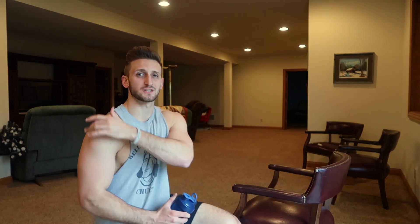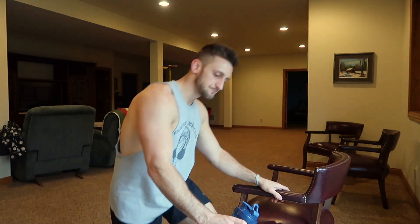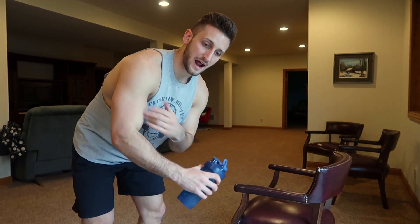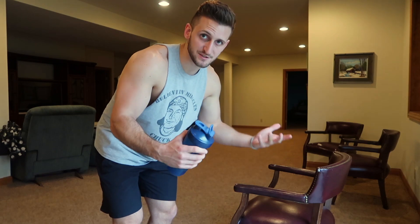Now we need to hit the rear delt, which is the head that really gives you that 3D look and finishes off the round appearance of your shoulders. You're going to use either a dumbbell or a cup or something that adds weight. This is called a single arm rear delt raise. I like to focus on one arm at a time with rear delt raises because I feel a really good mind-muscle connection and activate my rear delts a lot more. Everyone's a little different — I feel my rear delts get activated more when my palms face toward me; some people prefer their thumbs pointing toward them. Mess with it and see what works best for you.